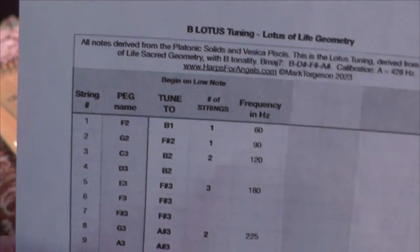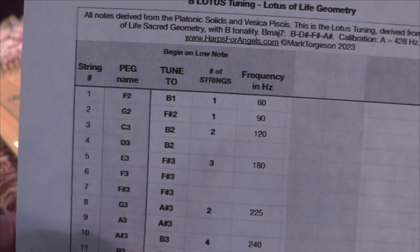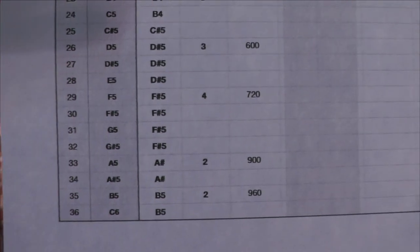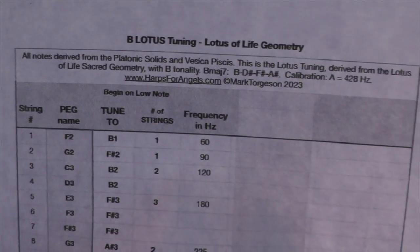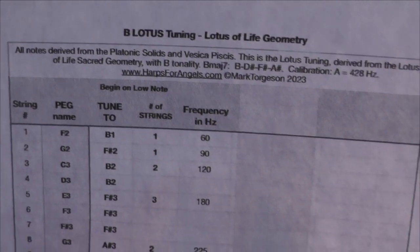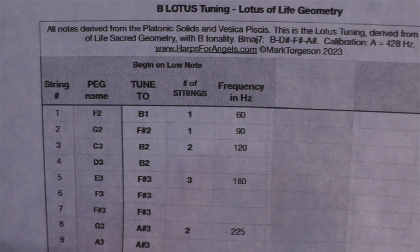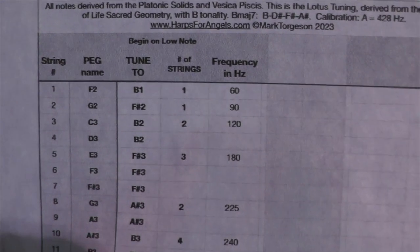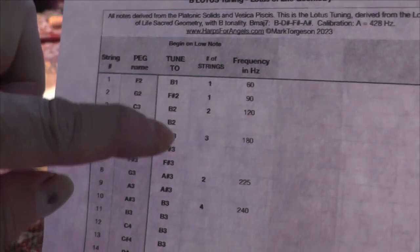If you looked at it on a piano keyboard, F2 would be the second F that presented itself. So in this particular tuning, it goes from F2 all the way up to C6, so it spans about four octaves. And then the next column says 'tune to B1' — that is the actual note that we're going to be tuning to. It started off with the peg which was for F, and we're going to tune that to B1. We're actually tuning it down, and so each one of these 'tune to' notes is part of the tuning.